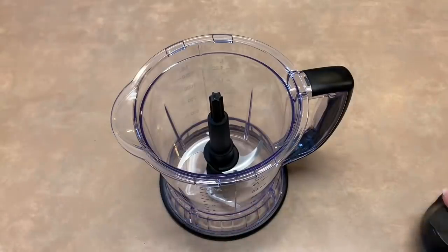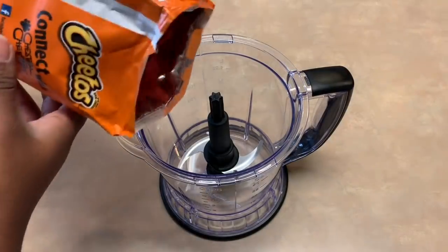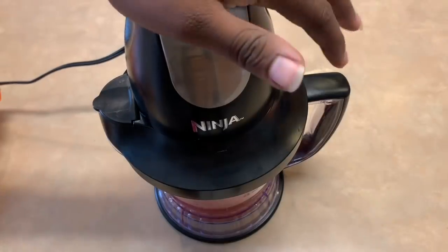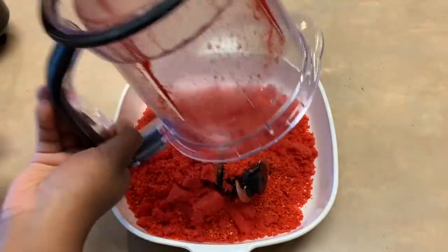First, blend up the hot Cheetos in a food processor. If you don't have a food processor you can use a blender, and if you don't have a blender you can just smash them in a bag with a hammer — it works the same. Go ahead and pour that in a pan and set it to the side.